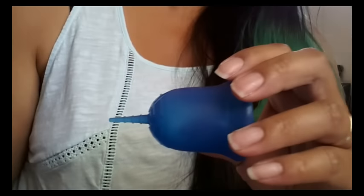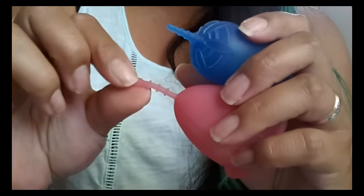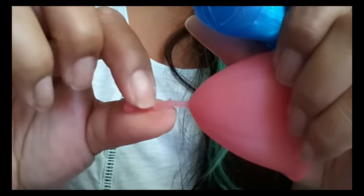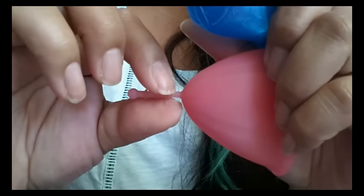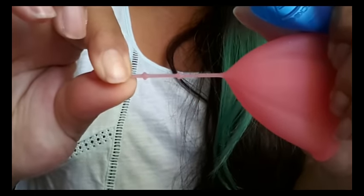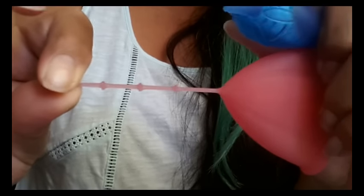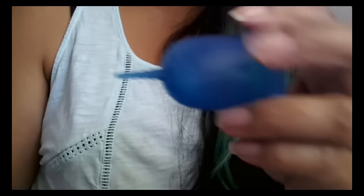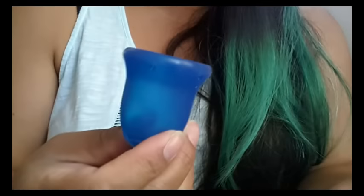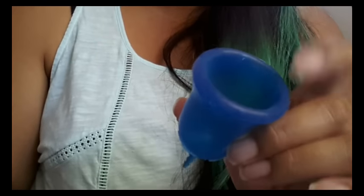I really think that if they put a little ball on the end — like the Sibel cup has — it would make a big difference. The Sibel has this ball and a really stretchy stem as well, but their grip rings are a little harder so your fingers can grip onto them. That ball really makes a big difference when trying to use the stem to move the cup down so you can reach the base. Other than that, this is a really nice, comfortable cup and I do recommend it to anybody. At least try it.